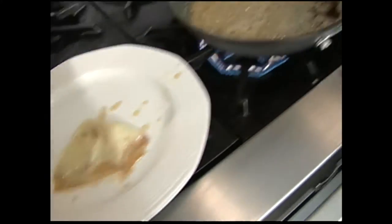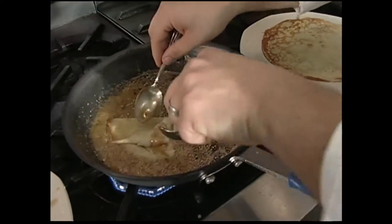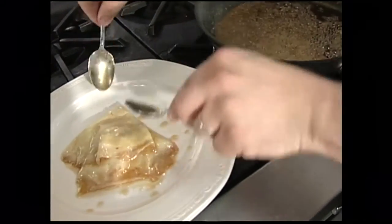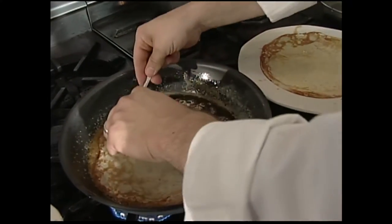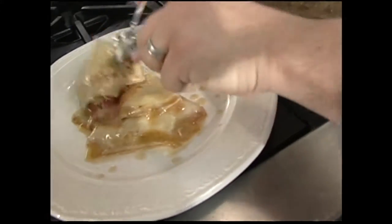Let's do another one. Fold it over once, then twice, and right on the plate. Okay, let's do three of them — Mike looks hungry this morning. There's a nice-looking one. Fold it over once, then twice, then boom, right on the plate.